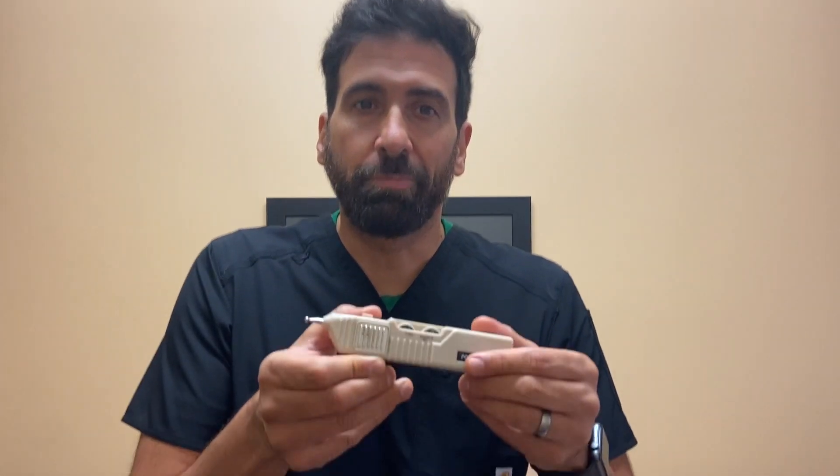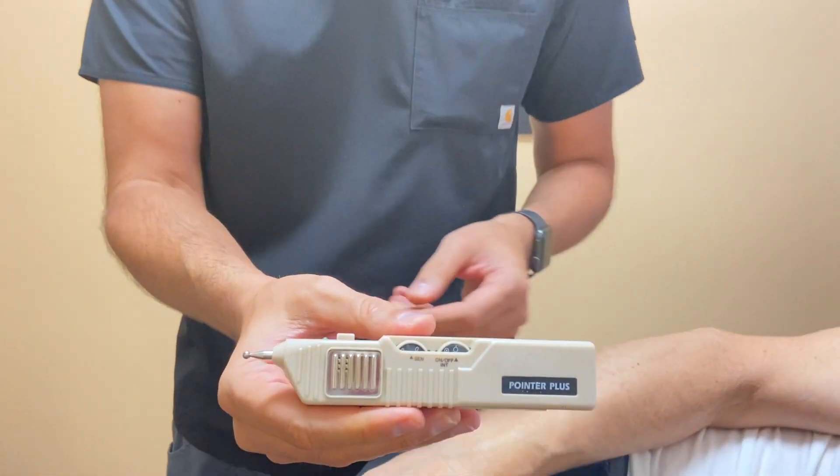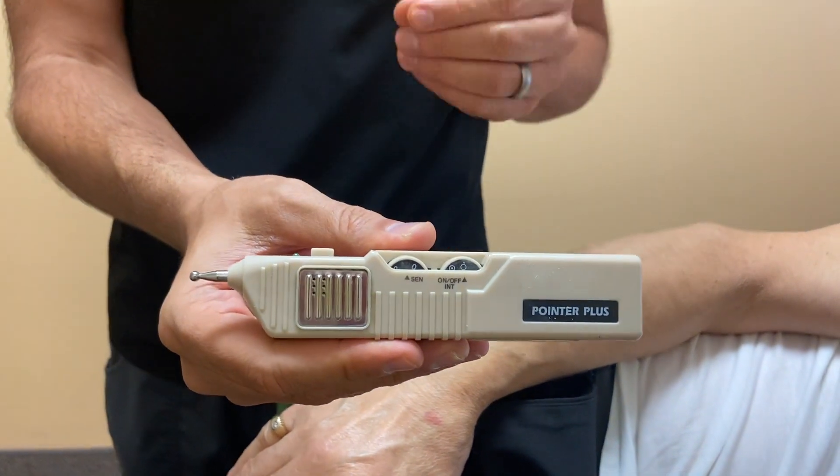Hi, this video is to teach us about how to use the pointer plus. The pointer plus is used to activate muscles that are shut off.